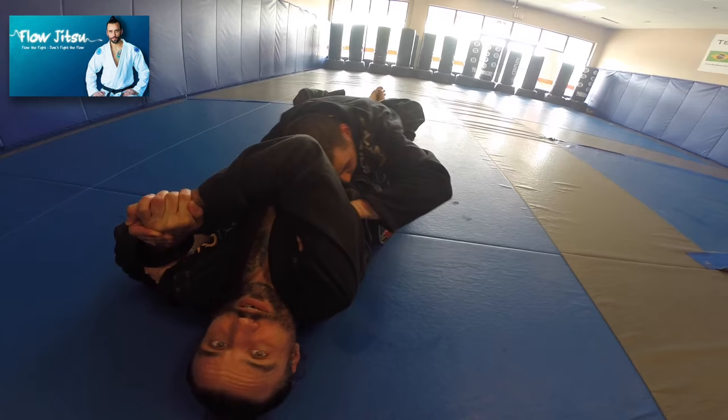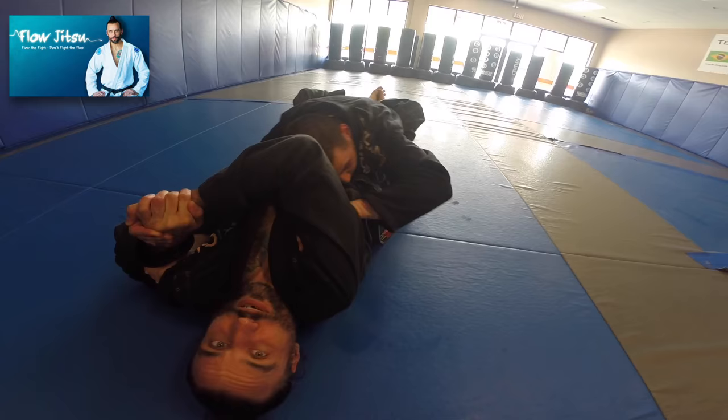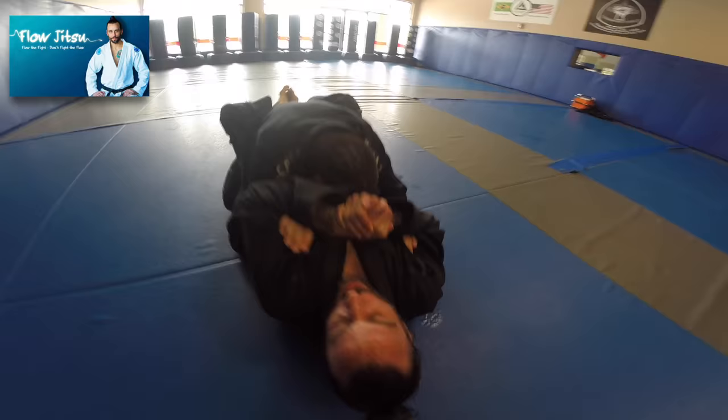I bring my hand across and I grab my hands together in a gable grip, and I start to pinch his hand in there and control his wrist. My elbow comes up across and I go straight down, and he'll pull his arm out real quick because he doesn't like that.